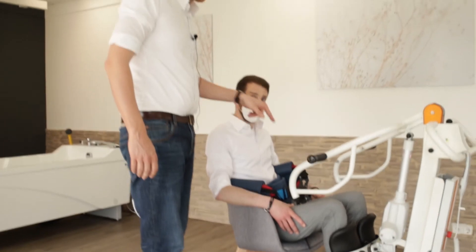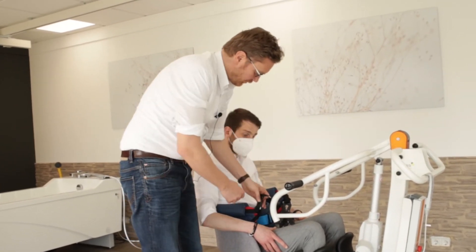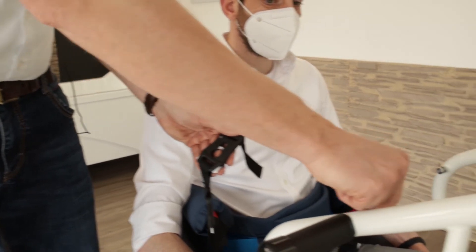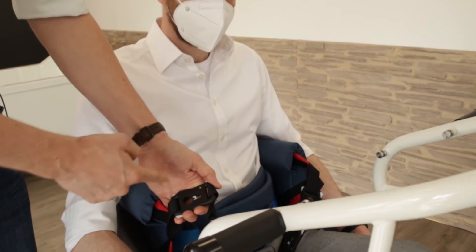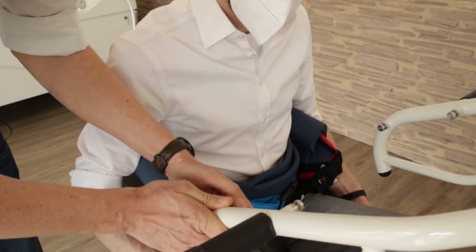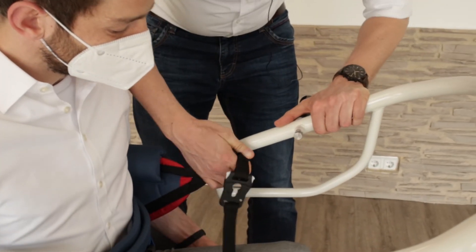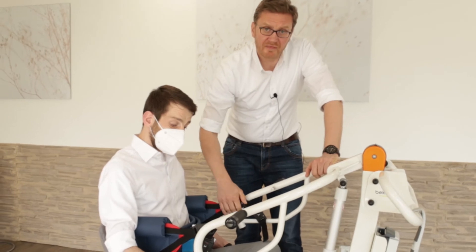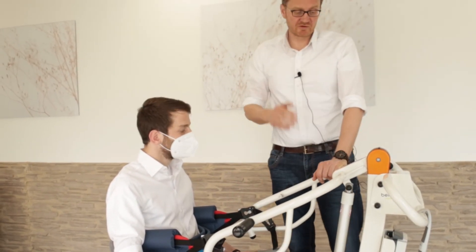Now we come to the point to connect the sling with the Nora itself. We have two connection points. If we have a small resident, we can use our second connection point here on the Nora with our second clip. But in this case, I would use this clip with the first connection point. So we ask the patient to lean a little bit forward. And connect him with our clips. Always be sure that the clips are really connected to the connection points. And now we're ready for the lifting process.